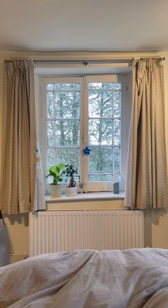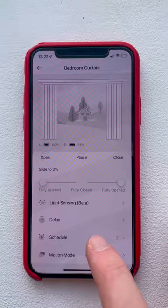You have the option of sport mode, and since you can set it on a timer, it's great for when you go away and want to make it look like you're in, and also for people who want to be woken up by natural light in the morning.